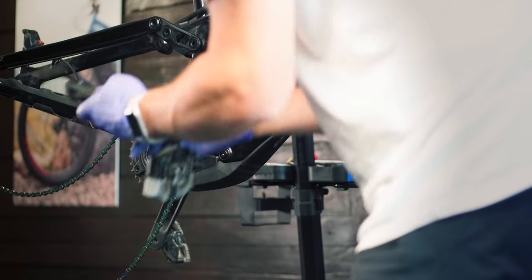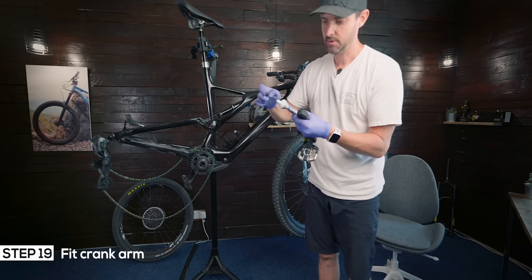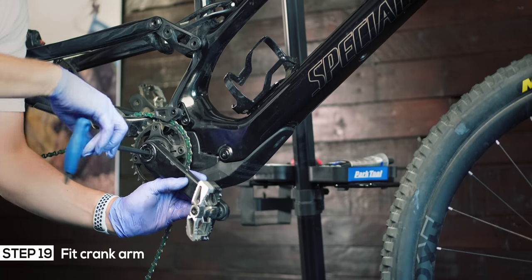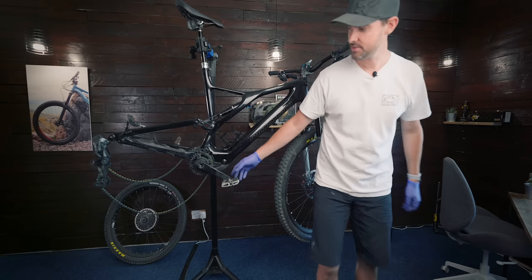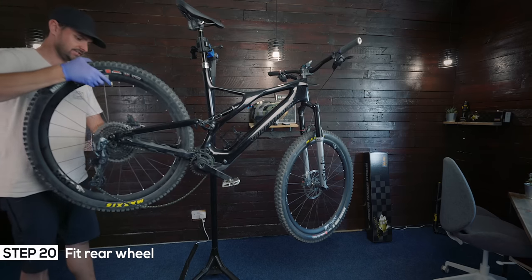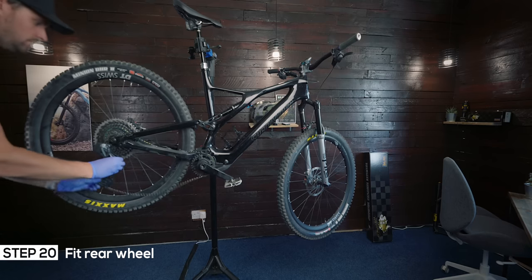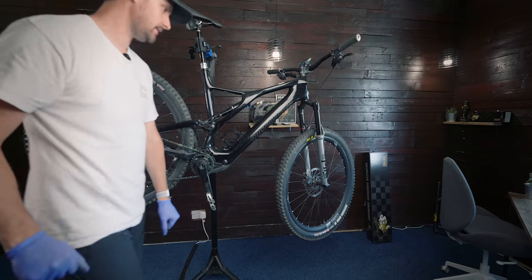Then we pop the crank back on. I always pop a bit of grease just in here. You could give this a nice clean if you wanted to — I've got loads of dust on there, but I'll give it a clean when I put the battery back in. A bit of grease just in here. I'm just going to loosen off this lock ring a little bit and then pop the crank arm back on. Crank arm on. Last thing we've got to do is just pop the rear wheel on, and then we have a Levo SL with no internal battery. We'll put the range extender on and just make sure everything's working well. This is the fourth time I've done this. So just got to make sure we're torquing up all these bolts correctly to the required torque.